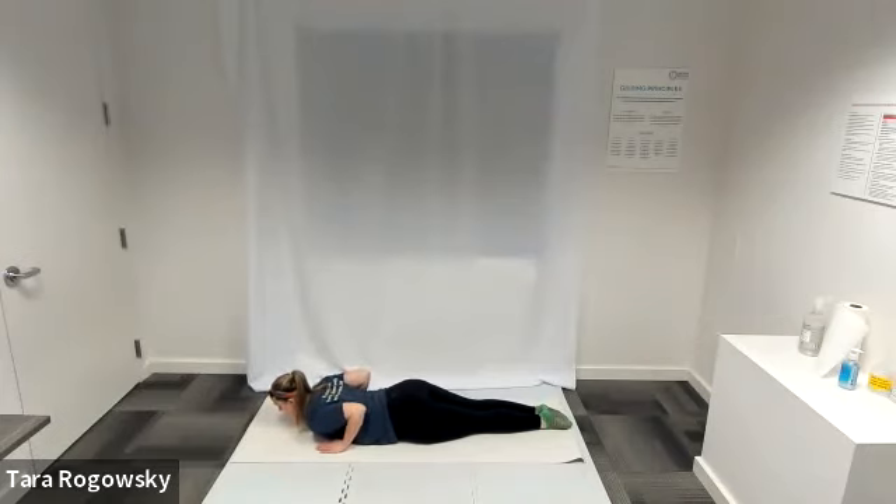Elbows are bent, pointing backwards and up. From here, push your hips into the mat while pulling your abdominals up.